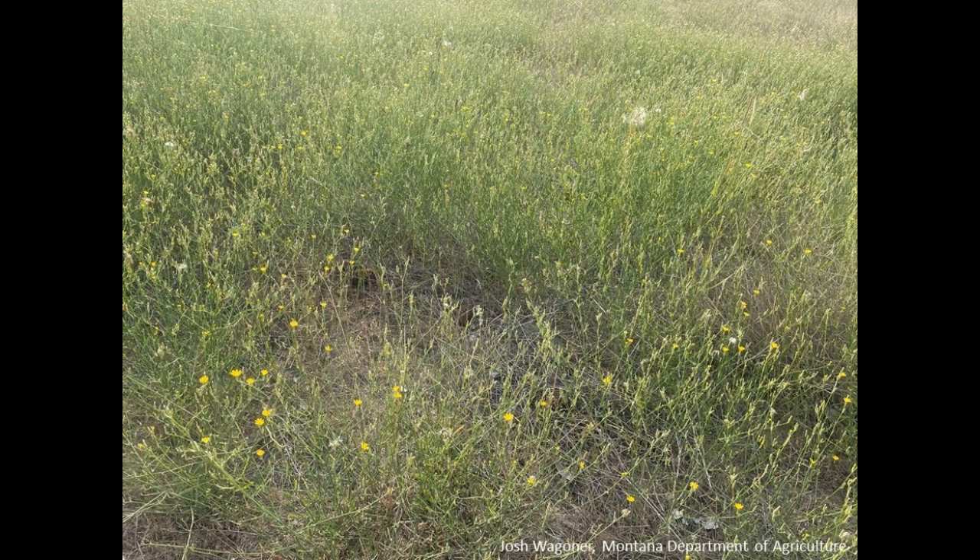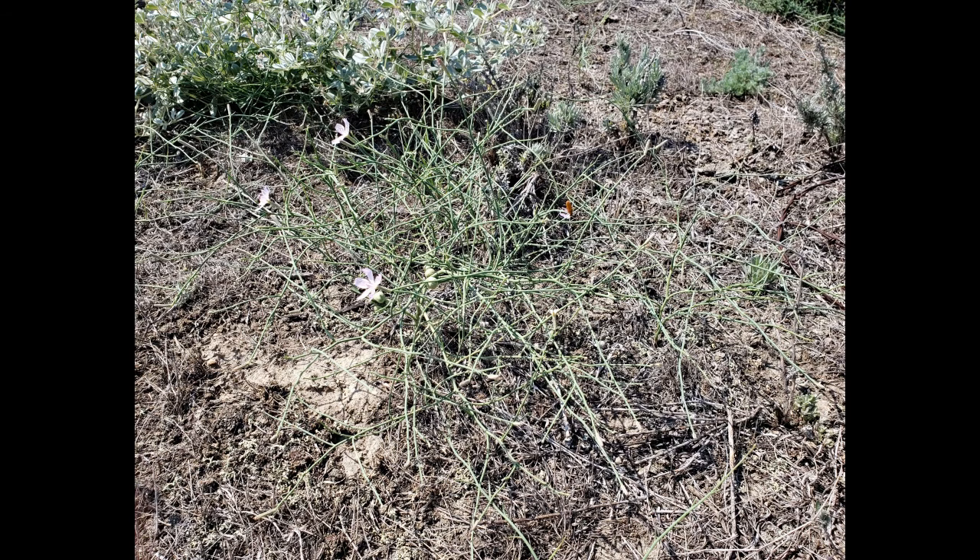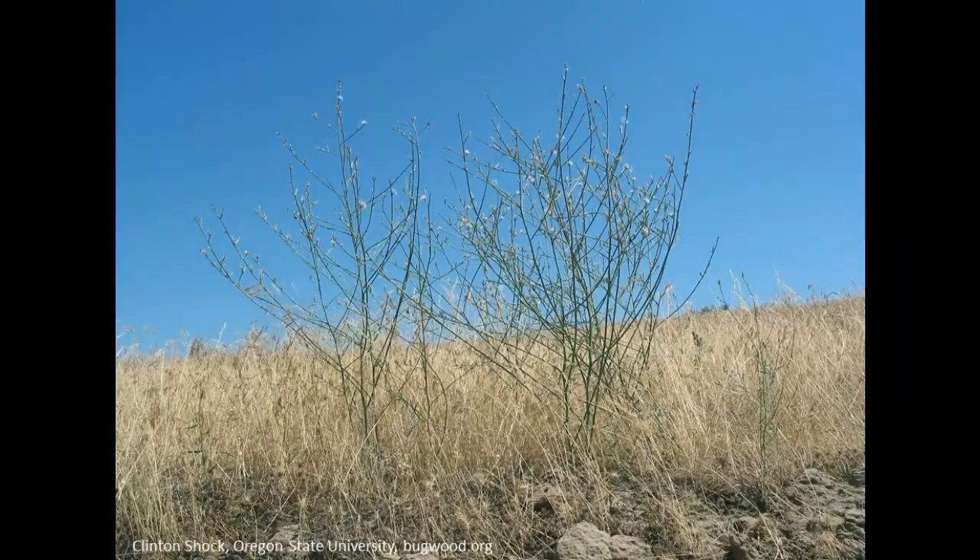Identification is complicated, however, by the native skeleton plant, scientific name Ligodesmia juncia, that looks similar to Rush skeleton weed and may grow in the same habitats — that being rangelands, pasture, and roadways.